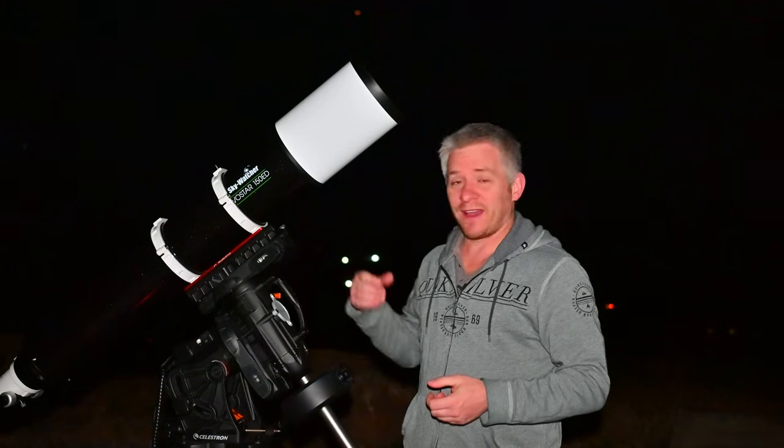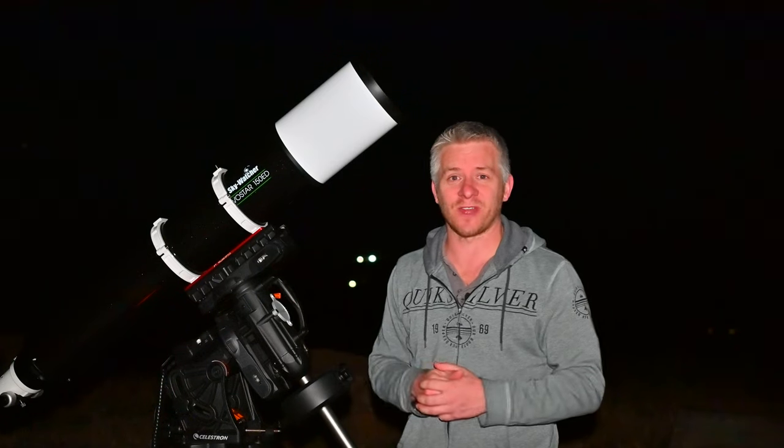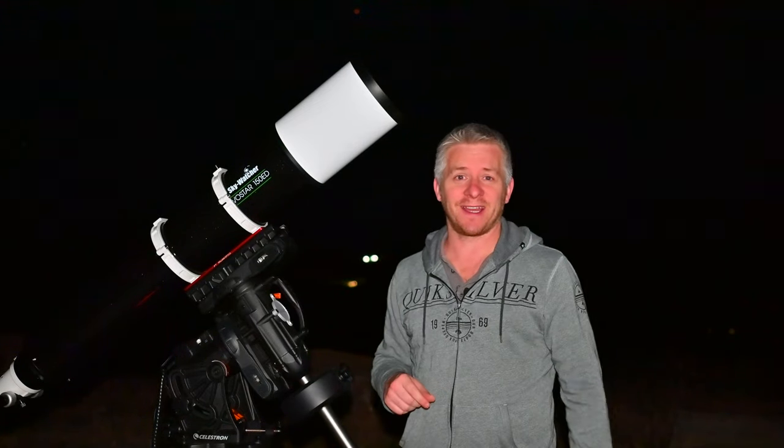I'm going to start the two-star alignment procedure then the polar alignment. Unfortunately I have to turn the camera off to see my stars since I don't have any eyepieces for this scope. Back again — I think I've got enough charge in the Z50 now. We are fully polar aligned, star aligned, and pointing up at Orion, so I'm pretty excited to see how these images turn out under the dark sky.